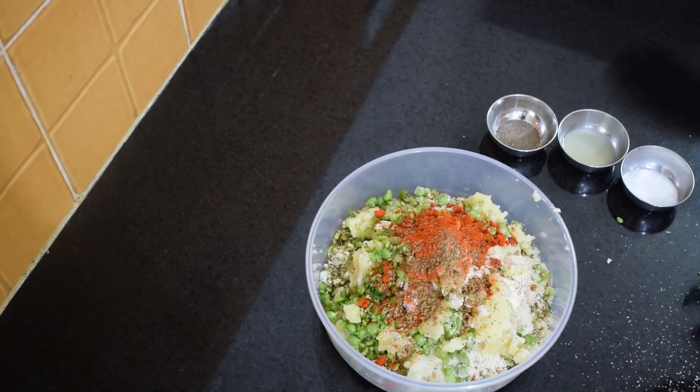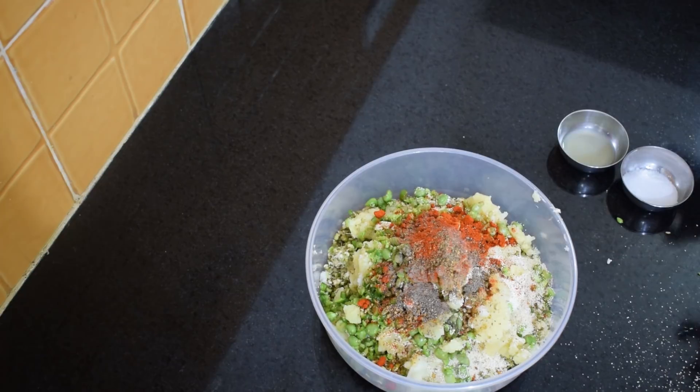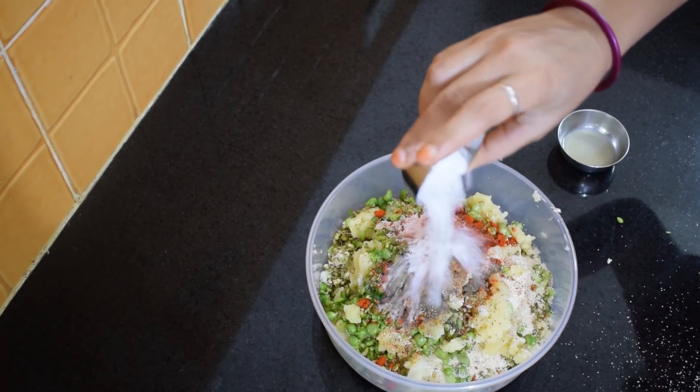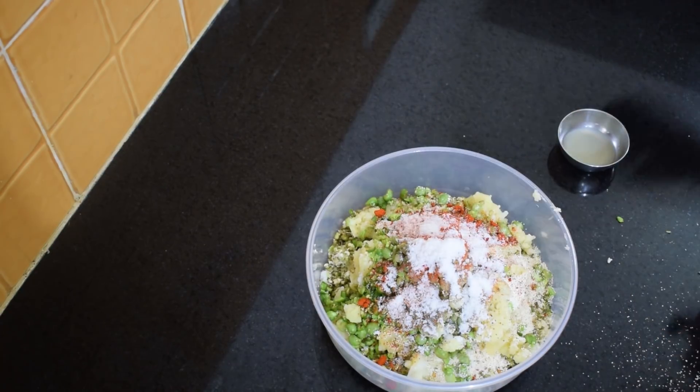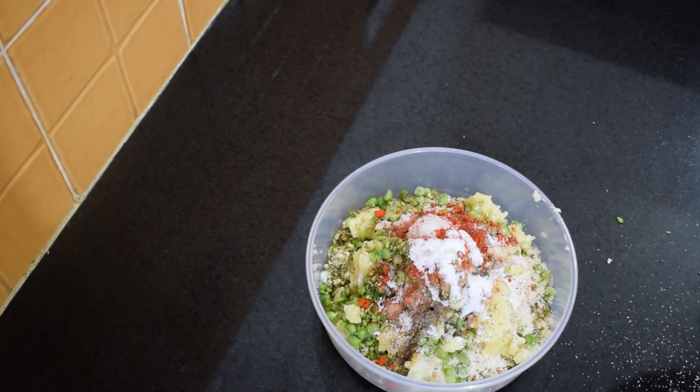Approximately one and a half teaspoon of red chili powder. I have taken one teaspoon of oregano. One fourth teaspoon of black pepper — black pepper is very good for your eyesight. Approximately one to one and a half teaspoon of salt — you can take as per your taste.